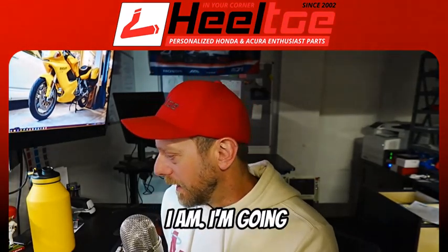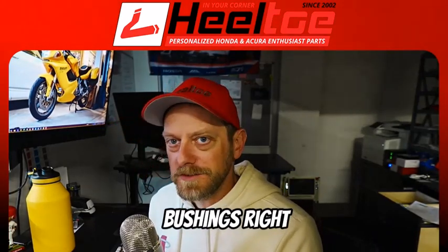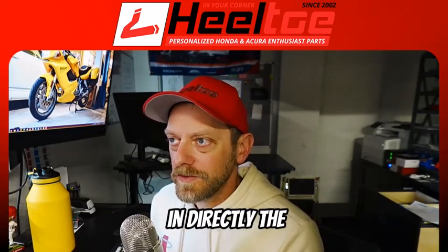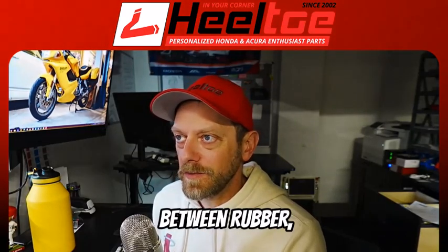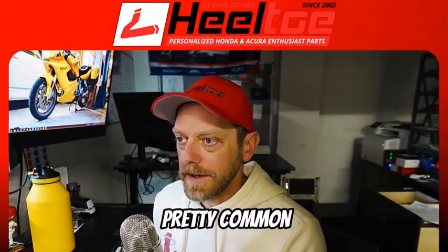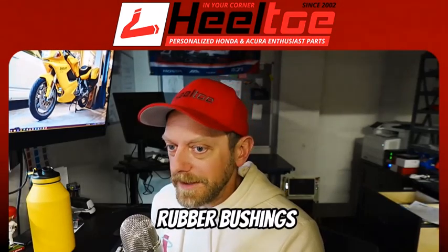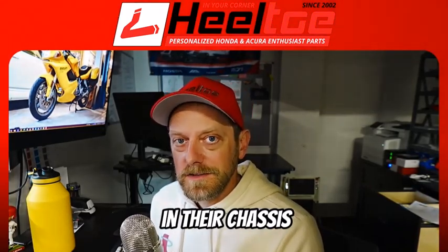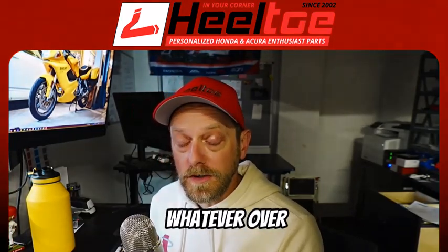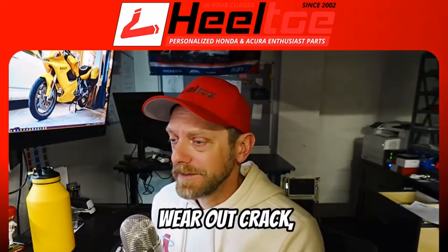Here I'm going to talk a little bit about suspension bushings and focus directly on the difference between rubber, polyurethane, and spherical bushings. It's pretty common for people to replace the rubber bushings in their chassis arms and suspension arms, subframe bushings or whatever over time. These things can degrade and wear out, crack, et cetera.